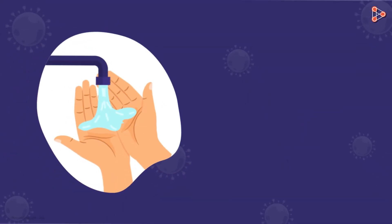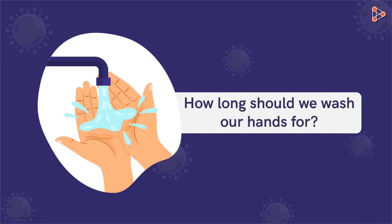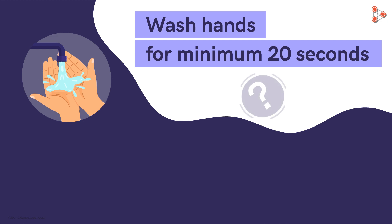An important question we need to ask ourselves is: how long should we wash our hands for? The widely stated duration is 20 seconds. But is 20 seconds enough? It's a minimum. The main objective is to have clean hands — it could easily take longer than 20 seconds to cover each and every area of our hands.